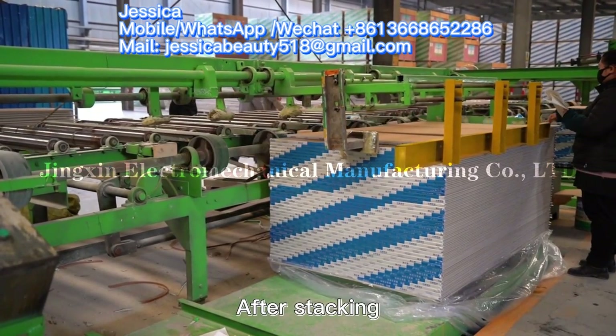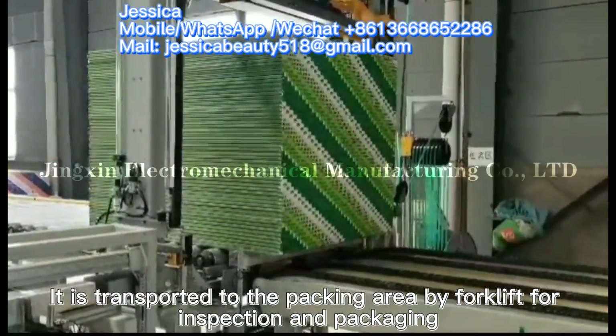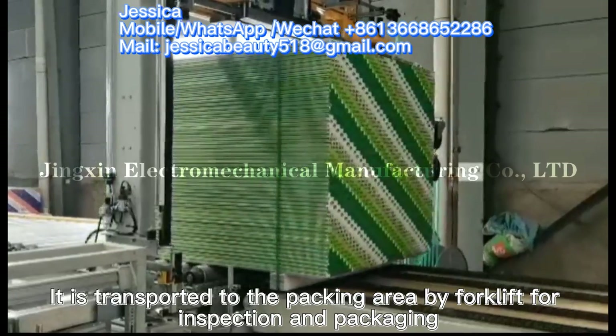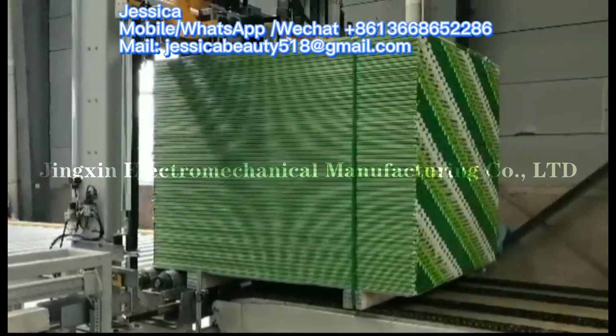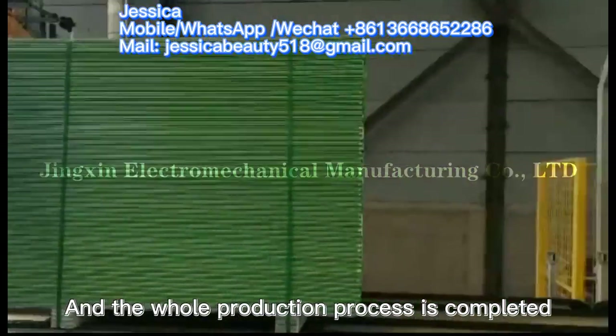After packing, the finished boards are transported to the packing area by forklift for inspection and packaging, completing the whole production process.